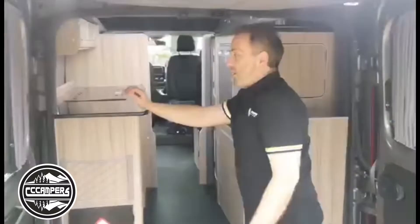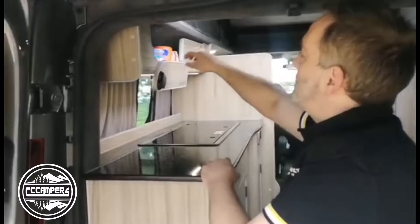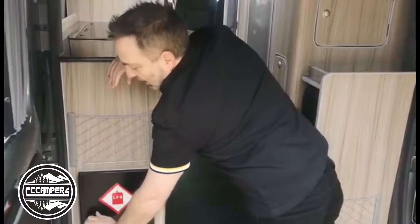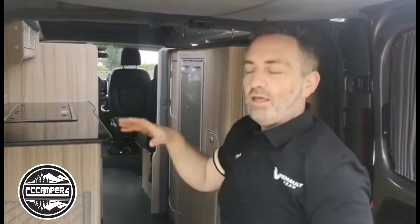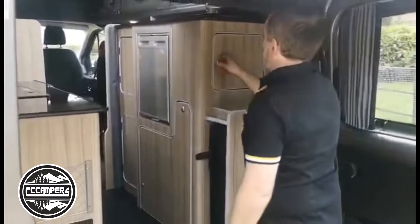Inside you've got your little tea bags — we always think that square ones obviously get you more room. Your cups and things like that. Above, for the gas, you've got a 4.5 kilo cylinder. You can have an on-board tank underneath if you want. This one has an LPG British-made heating system on it, so it keeps you lovely and toasty and it does last a really long time.